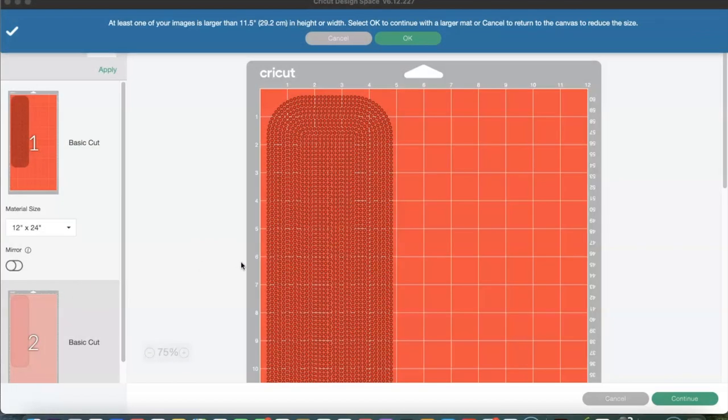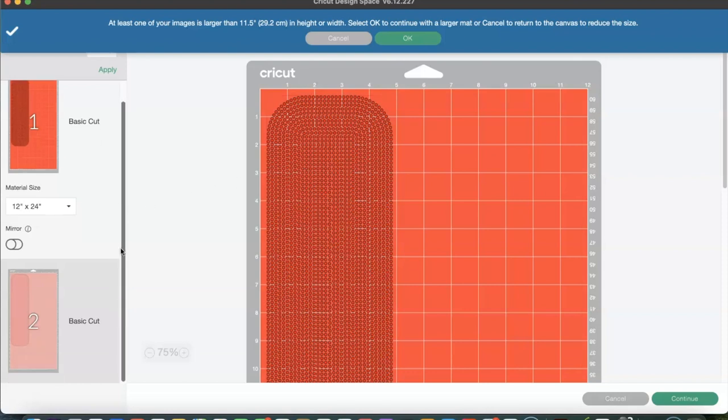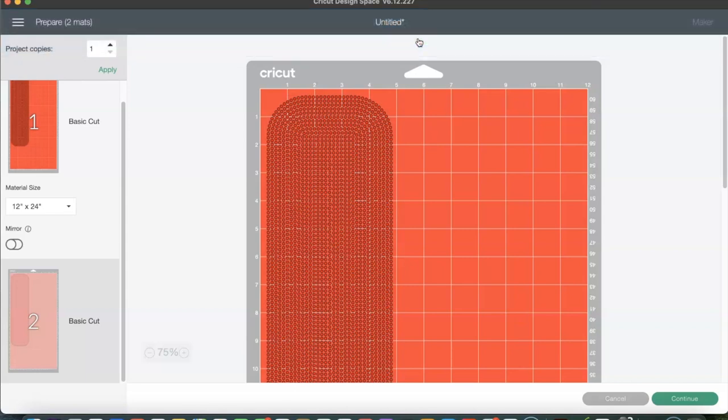Now we are ready to cut our template and I will be placing these on two separate mats — one mat will be for the flock and the other for the HTV. In addition, I am going to cut out another cover because I need to cut the HTV Anything with the Cricut as well. This is going to be cut on a 12 by 24 mat.